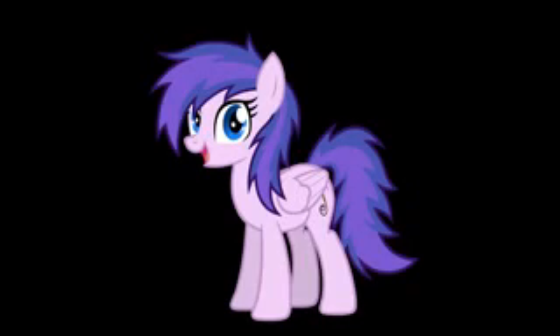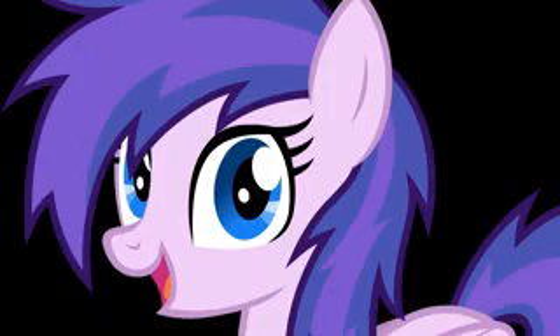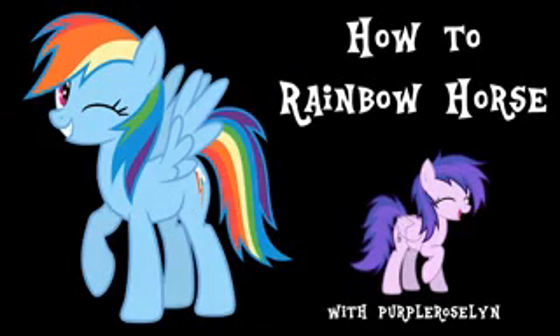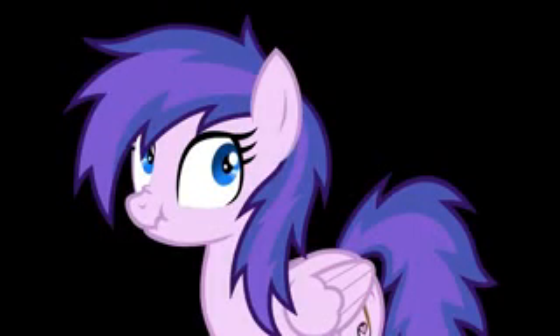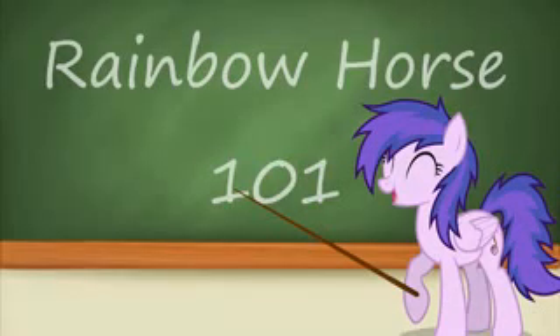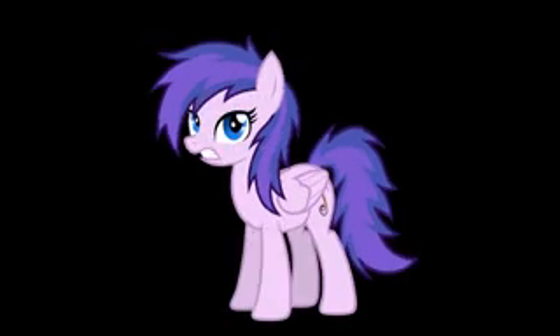Alright everyone, this has been the long-awaited video that everyone has always wanted — how to do the Rainbow Dash voice. Now hold your excitement, I know many of you are just freaking out right now because you're just like, wow, purple Rosalyn who does a Rainbow Dash impression is gonna teach people how it happens. It takes a lot of work and years of practice, but I felt generous today.